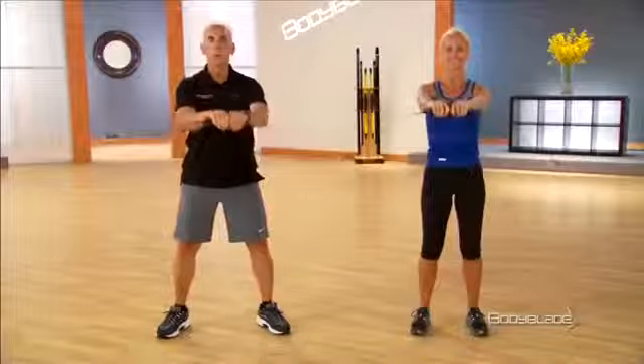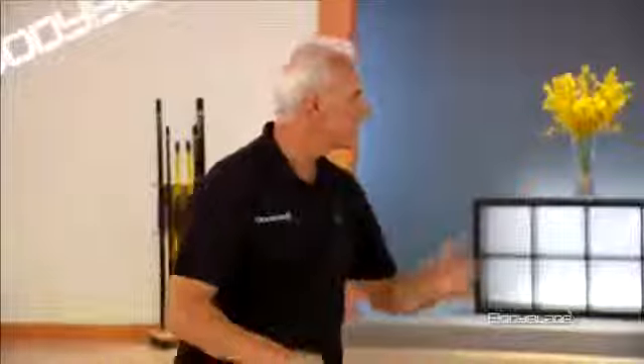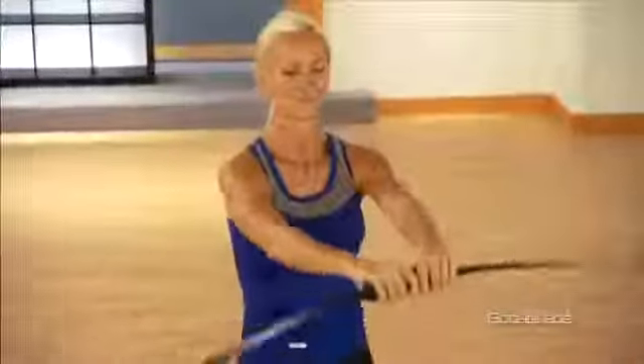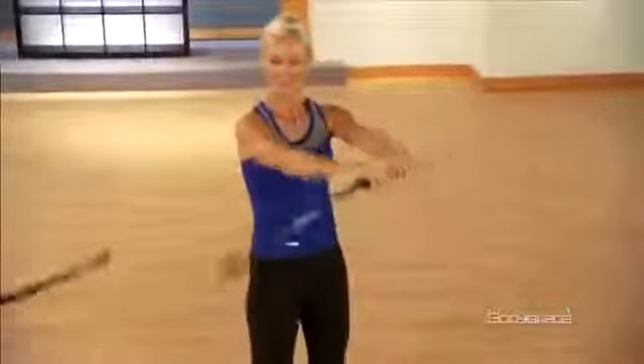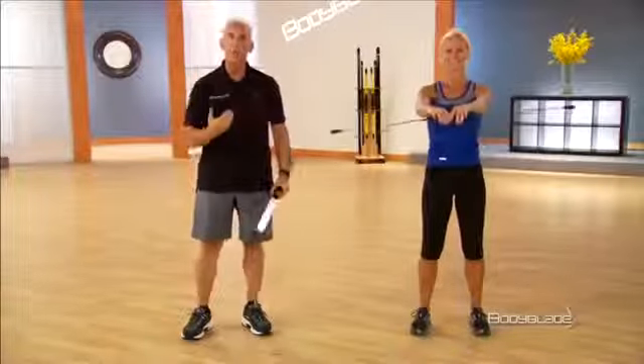Work smoothly, and then of course what we just discussed is losing the natural rhythm of the blade. It's hard for you to even do that intentionally when you lose the rhythm of the blade. This is a normal process as a beginner when you're first learning how to use your Body Blade.